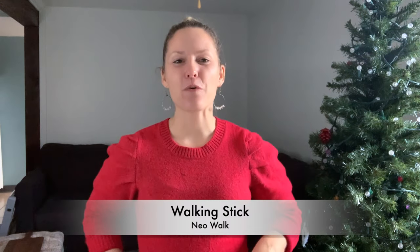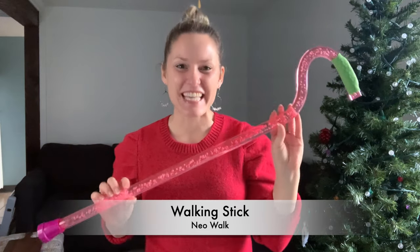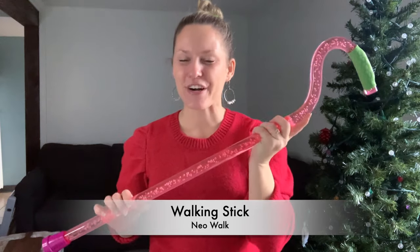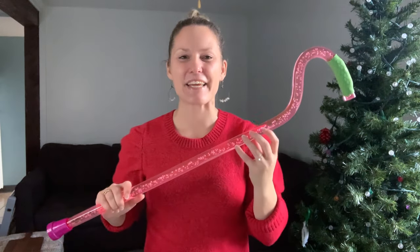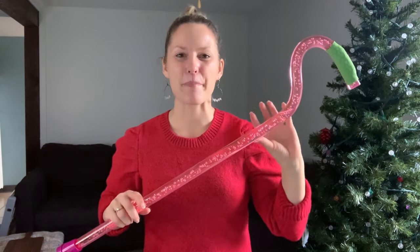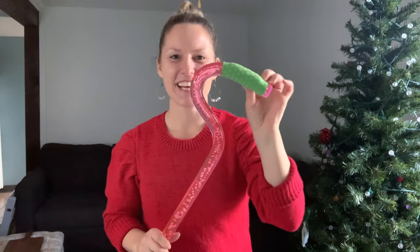The next gift is one I'm so excited to share — something I found out about within this last year: NeoWalk Walking Sticks. I am obsessed with this company. It's a UK-based company and Lindsay is the owner who makes these amazing walking sticks. I customized mine — I chose a pink walking stick with a green handle that has some cushion so it feels comfortable to hold. I even chose a pink-purple tip.